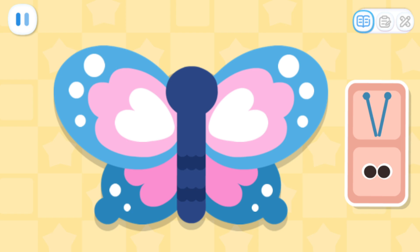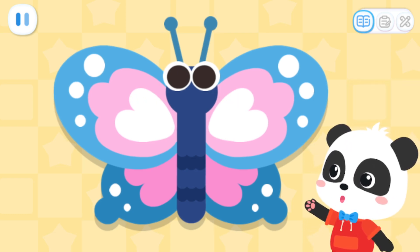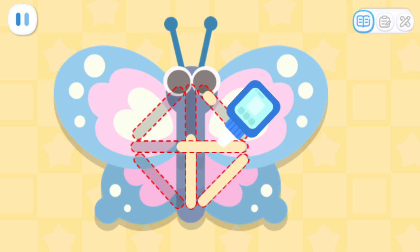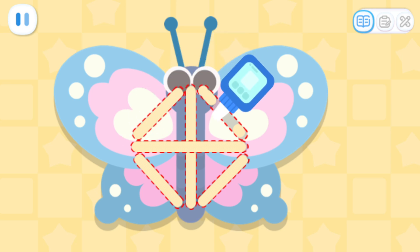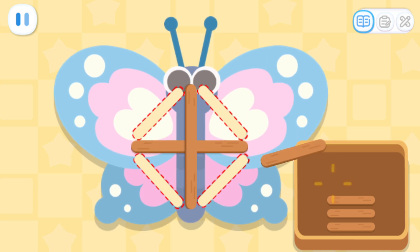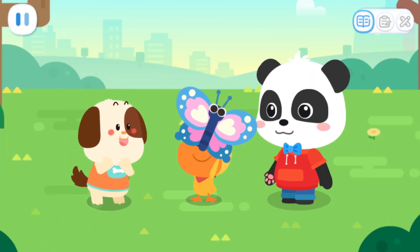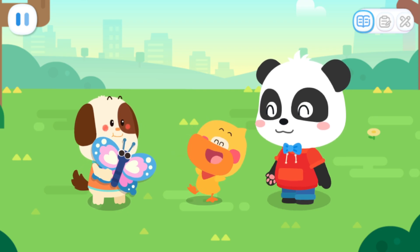Let's add a pair of antennae to the butterfly. Next, let's make a frame for the kite. Firstly, apply glue to the kite. Lay the wooden sticks in place to secure the kite. Done! Rocky, here's a new kite for you. I really like this kite. Thank you. You're welcome.